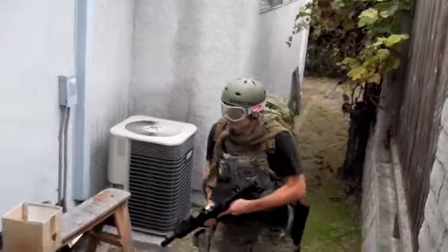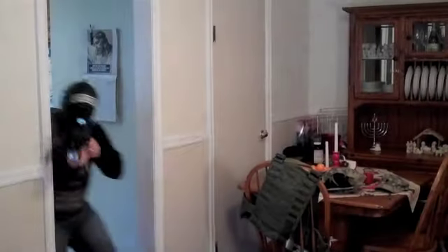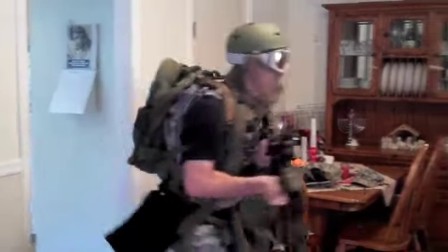Ranger, wait up! Hey guys, Ranger here. I got my friend Chaplin, new addition to the team. Awesome guy. Anyway, he's going to explain those last two videos, so go ahead.